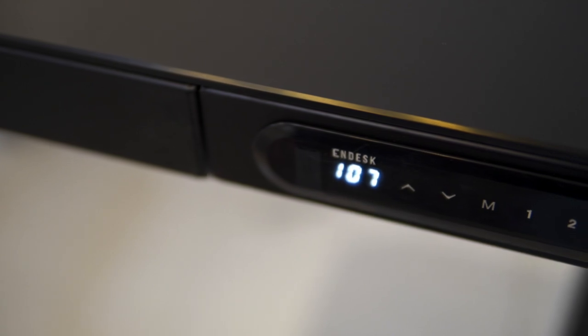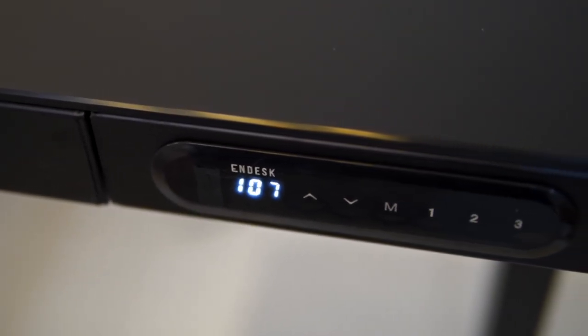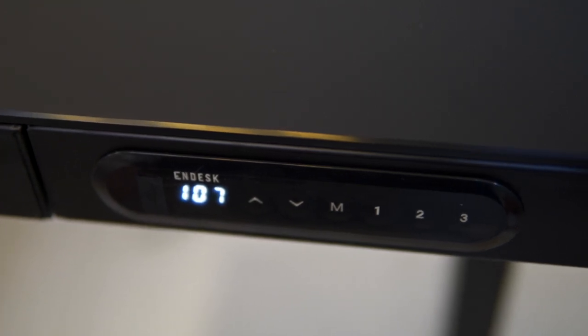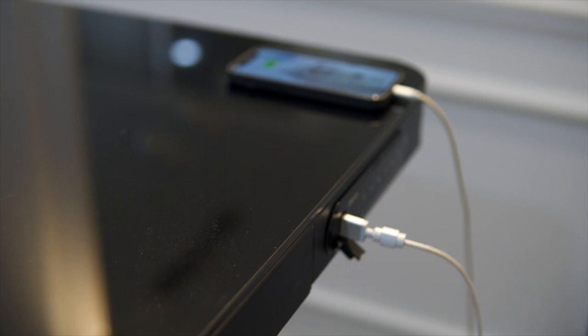The control panel is very easy to use with three height presets available. You can fine-tune the height adjustments easily with the help of the LCD display. Plus, the Pro model comes with a USB port for charging and the buttons are touch sensitive.